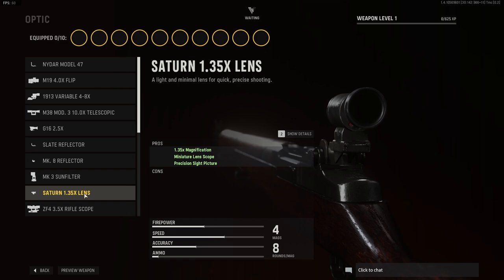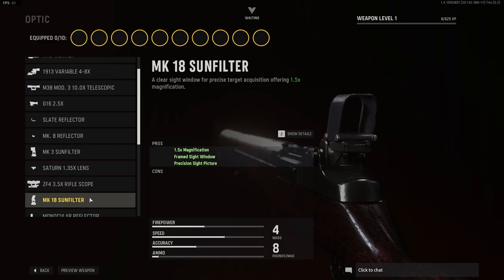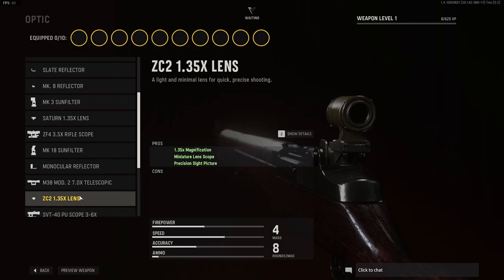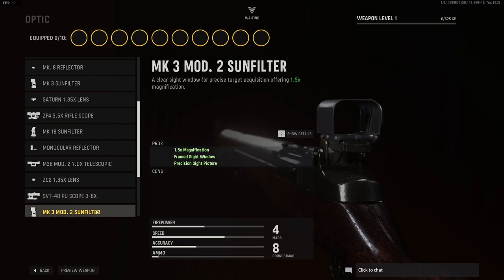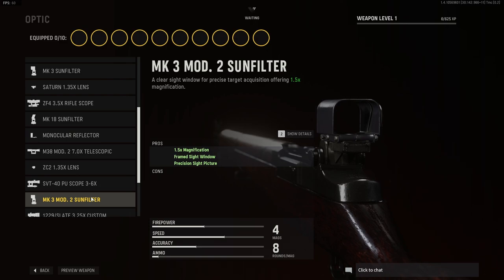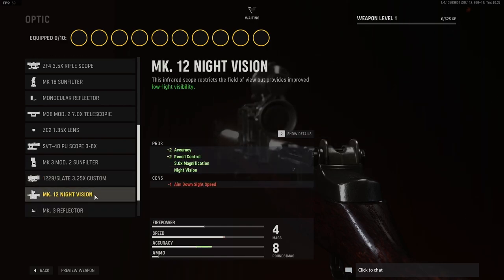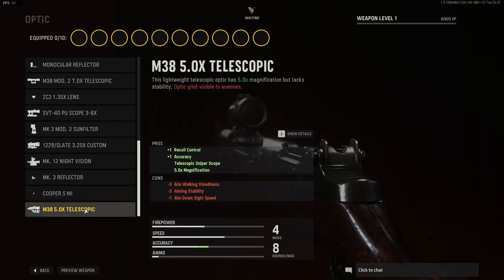We have the Mk III sun filter, the Satan 1.35x lens, the 3.5x riflescope, the Mk VIII sun filter, the 7x telescopic, the 1.35x lens, the PU scope 3-6x, Mk3 Mod 2 sun filter, the 3.25x custom, the Mk12 night vision, the Mk3 reflector, the Cooper S Mi, and finally the 5x telescopic.